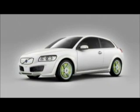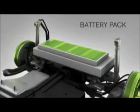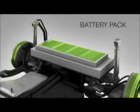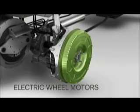The Volvo Recharge concept is a plug-in hybrid electric car. The battery pack is placed under the luggage compartment floor. Four electric motors, one at each wheel, provide independent traction.